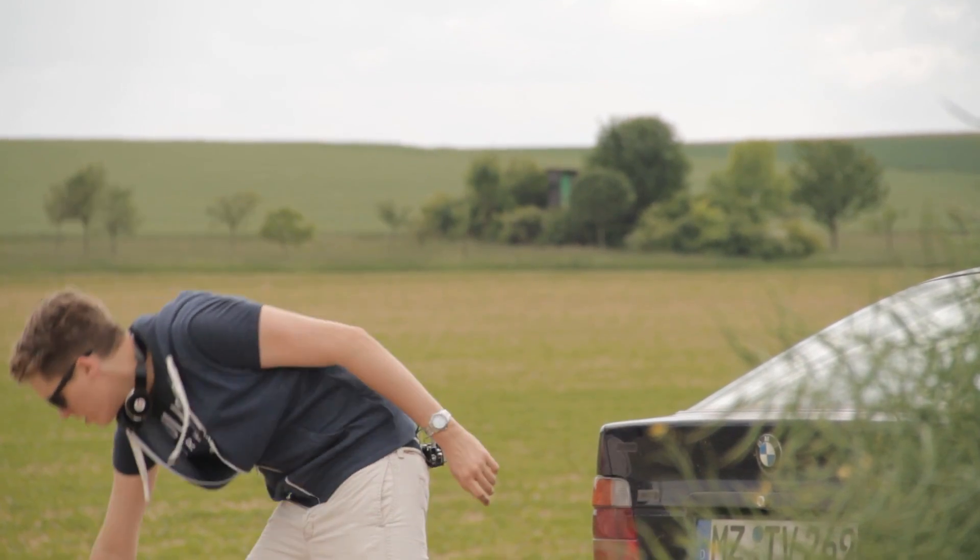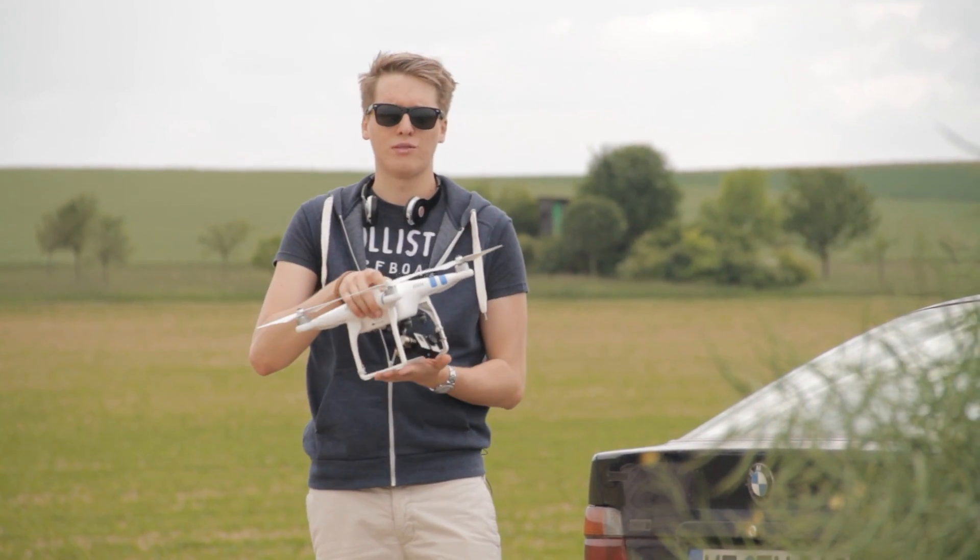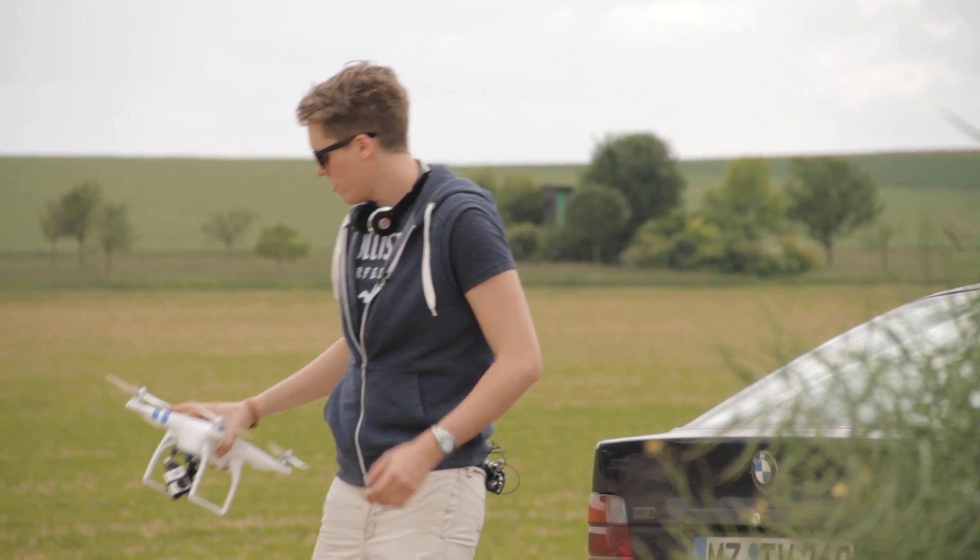Hey guys, what's up? This is Tom from Tom's Tech Time again with the Quadrocopter special. It's all about my new baby, the DJI Phantom 2, and today I want to answer the five most asked questions — the FAQs that I'm able to answer.